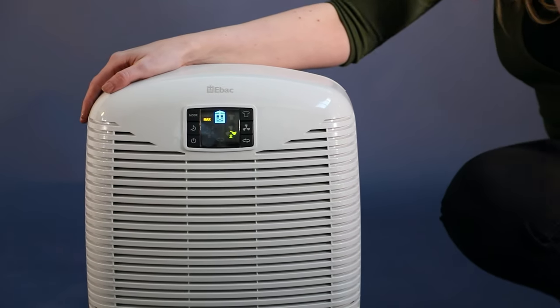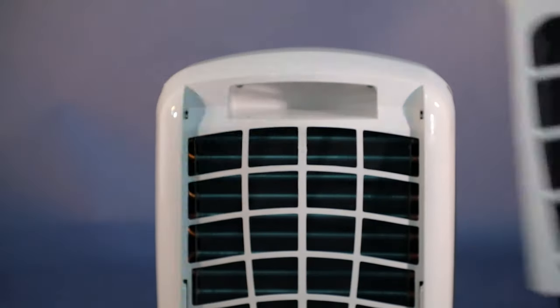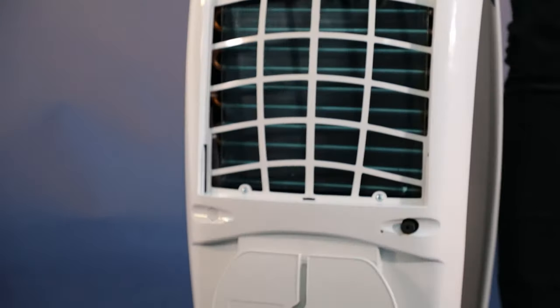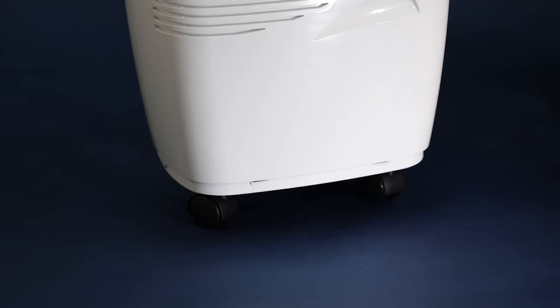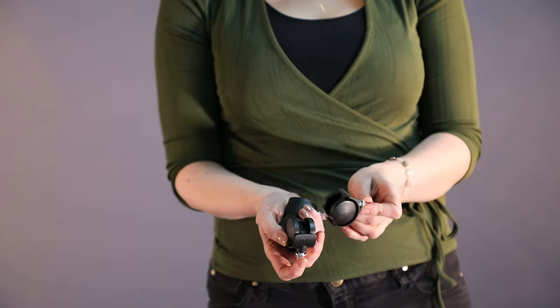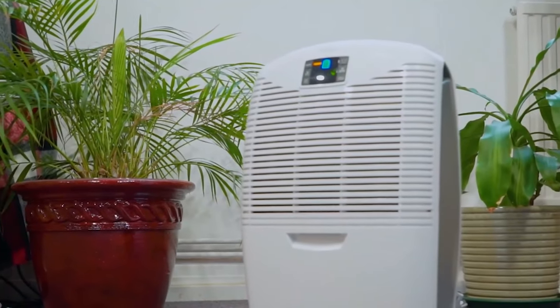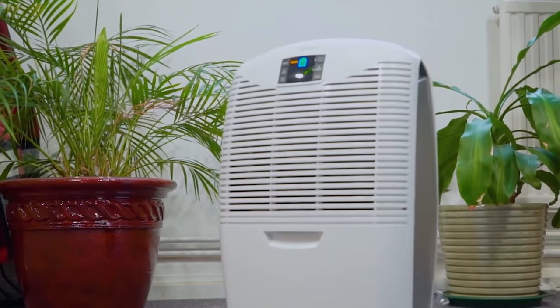The 3850 can be moved around your home with these carrying handles. There is a third carrying handle behind the filter compartment. You can also add casters and wheel the unit around. Casters are an optional accessory that can be purchased separately. It's best to locate the dehumidifier somewhere centrally in your home.